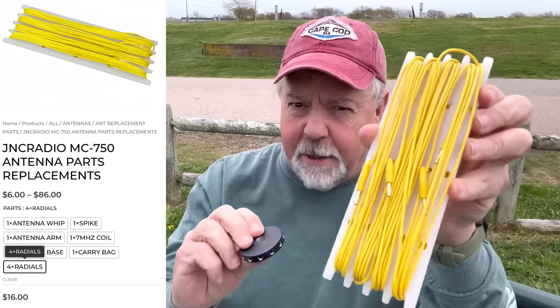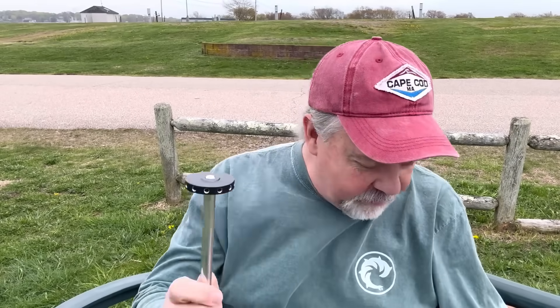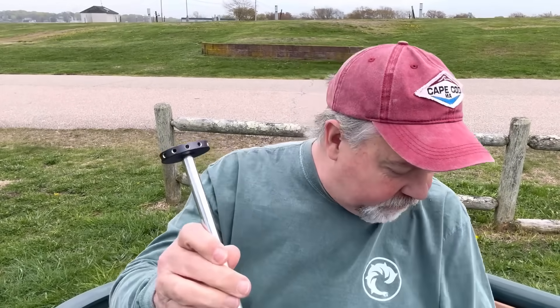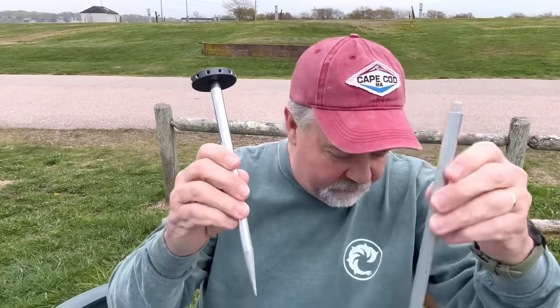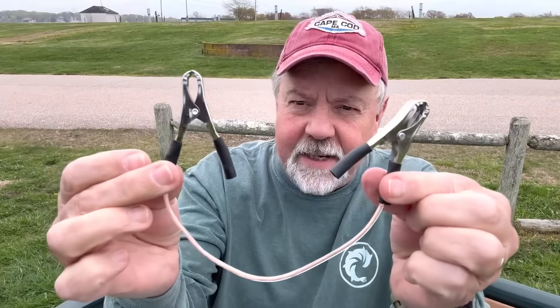I did one better. I bought some Chameleon counterpoise wires with banana pins — these are the ones from the 750 antenna that they sell. However, once you spin the antenna onto the M10, you can't get the disc on it. So I thought of another idea: I had another one of these discs, put the antenna on that, and made a jumper wire out of little pieces to connect across. So there you go — that's going to be the upgrade to the JPC-12.